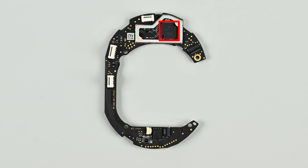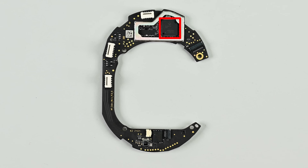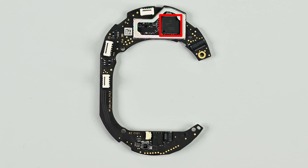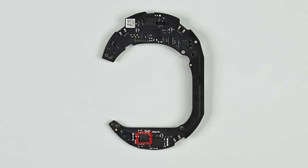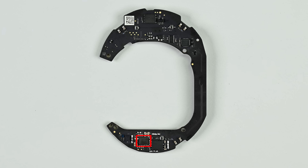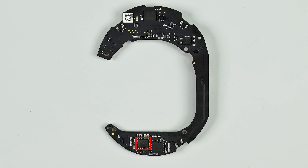A quick look at the chipsets reveals a Qualcomm QCC1581 system-on-chip, which delivers highly power-efficient lossless audio over Bluetooth along with Qualcomm's ANC capabilities. Also present is Qualcomm's QCA4012 dual-band WiFi chip — a low power chip designed for Internet of Things applications that probably enables the switching between the Sonos Arc and the Ace headphones.